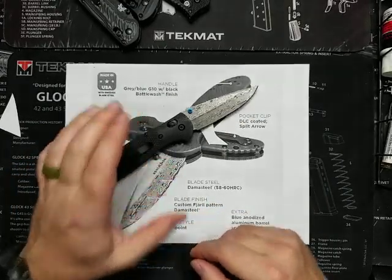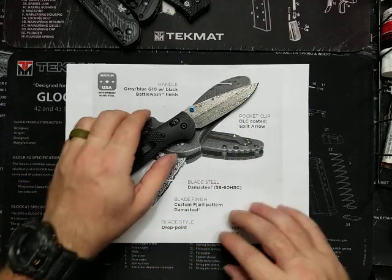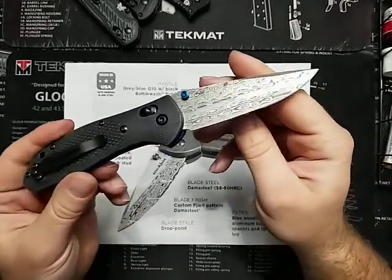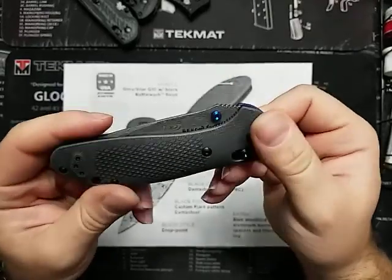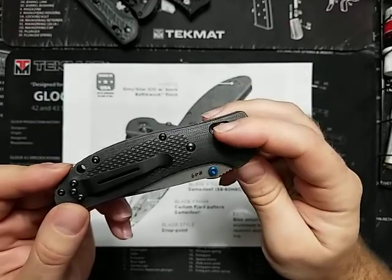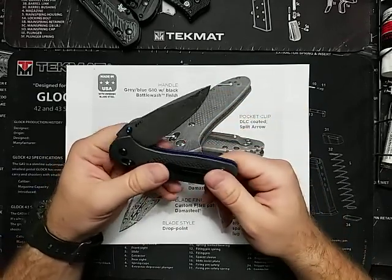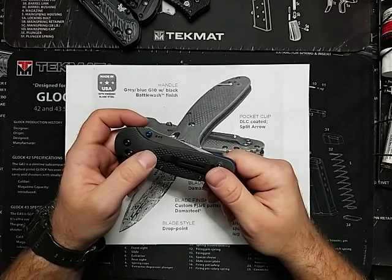So let's look at some of the measurements. We have a 3.45-inch blade. The overall is 8.07 inches. Closed, it is 4.62 inches. The weight is pretty light at 4.17 ounces. And of course we have the Axis Lock, the Split Arrow clip, and Battlewash finish. The blade is from Sweden — Damasteel, which I believe they pronounce 'Sudafush' or similar.